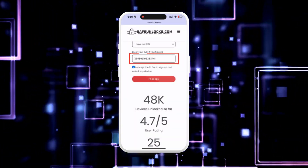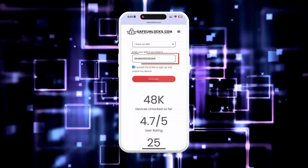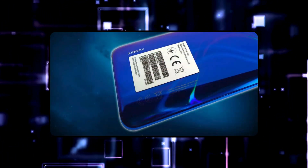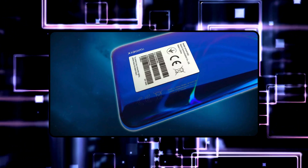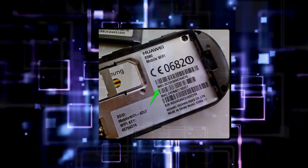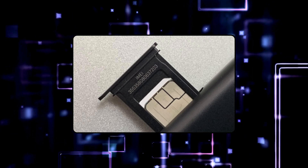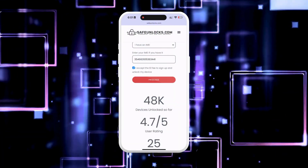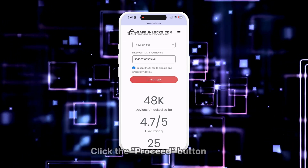To find the IMEI of your FRP locked device, check the back of the phone. For some phone models, the IMEI number is printed on a label on the back of the phone or under the battery if the battery is removable. Another place to check is the SIM card tray, where the IMEI number might be printed. Once you verify all the information, click the Proceed button.